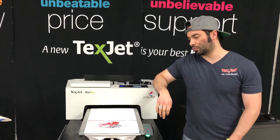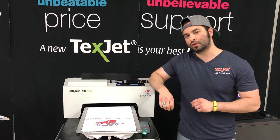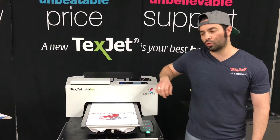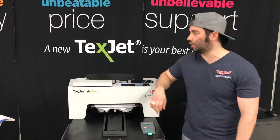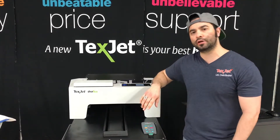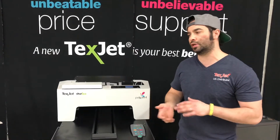Hi, I'm Anthony with DTG Printer Parts. Today I'm going to be doing a test print on a Bella Canvas 3001C. I just did one pass of 1440x720. We're using the Text Jet Shorty to print on. I do two passes of 1440x720 to get good color saturation.